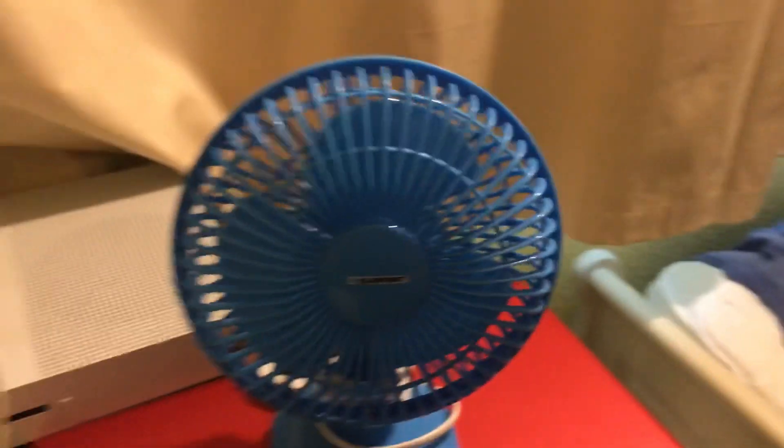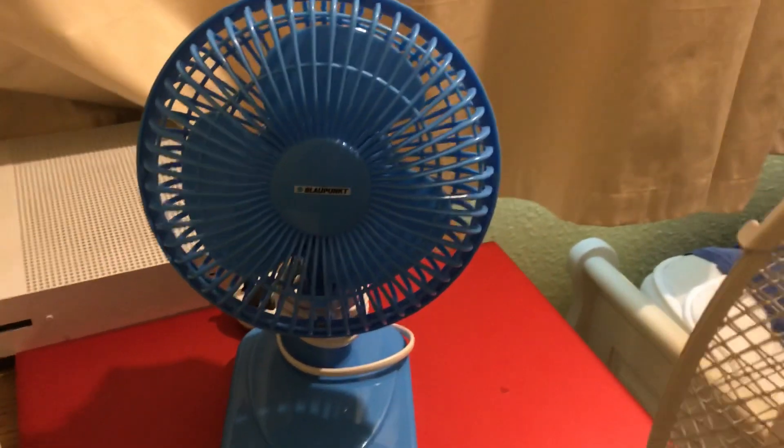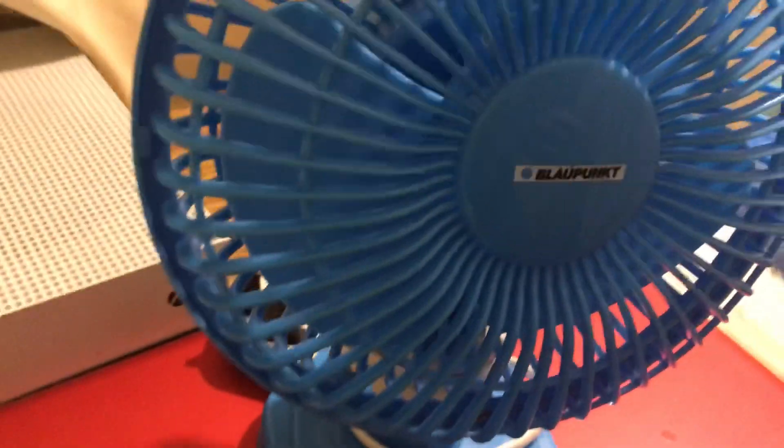Now I'm showing you the next one, which is the Blauponk 6-inch blue desk fan, 2-speed. As you can see there it says Blauponk. It has a plastic grill, same design as the previous one, just plastic as you can see.